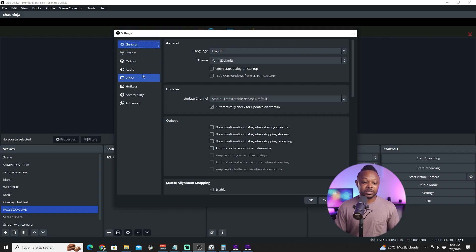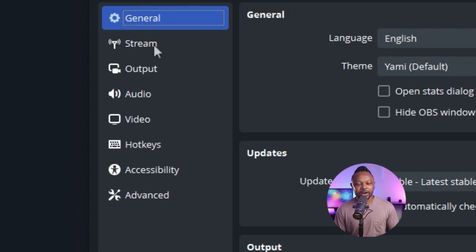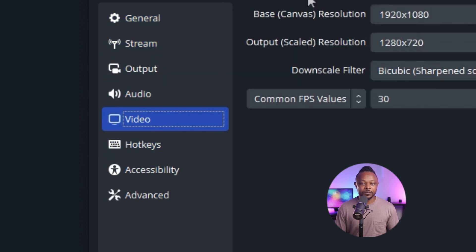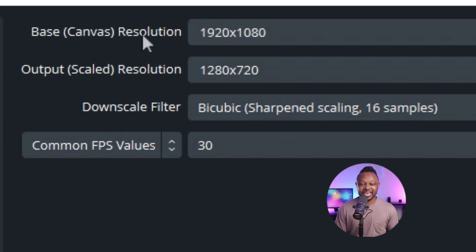Once you open Settings, the most important tabs are Video and Output, and a little bit of Stream. The first thing to set up is the Video section. The key setting here is your base canvas resolution. If you're streaming from a 1080p monitor — or a 4K, 720p, or any other monitor — whatever resolution your monitor uses is what you enter as your base canvas resolution. In my case, I'm using a 1080p monitor, so 1920 by 1080.